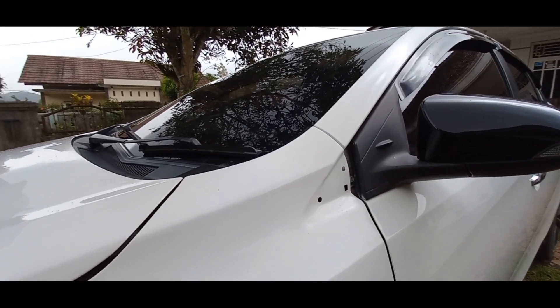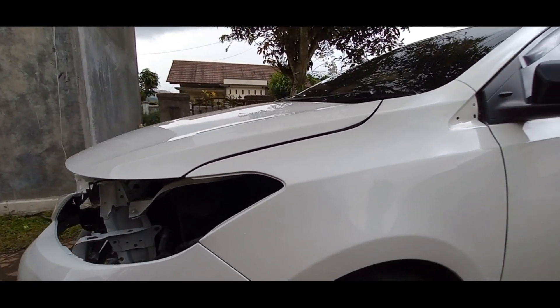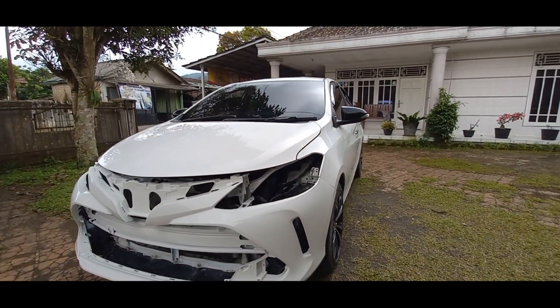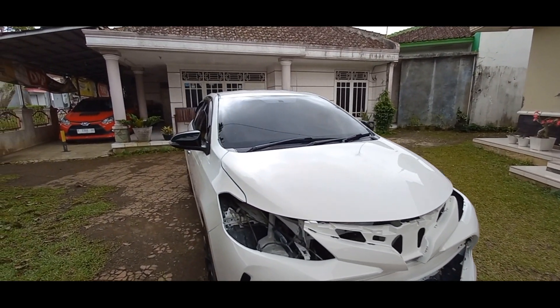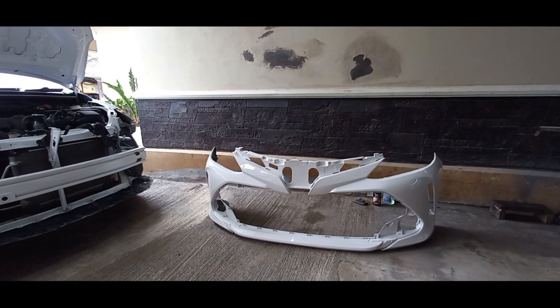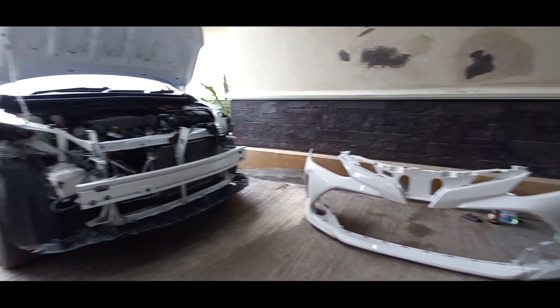Mumpung masih siang, kita langsung aja lanjut untuk pasang lampu dan part perintilan bumper facelift Thailand ini. Kalau misalnya keburu, untuk bagian eksterior kita beresin hari ini. Langsung aja mobilnya kita masukin dulu ke garasi guys. Oke guys, ini udah di garasi. Bumper depannya udah saya copot. Tapi sebelum kita pasang-pasang part perintilan, ada part yang mau saya ganti dulu nih.